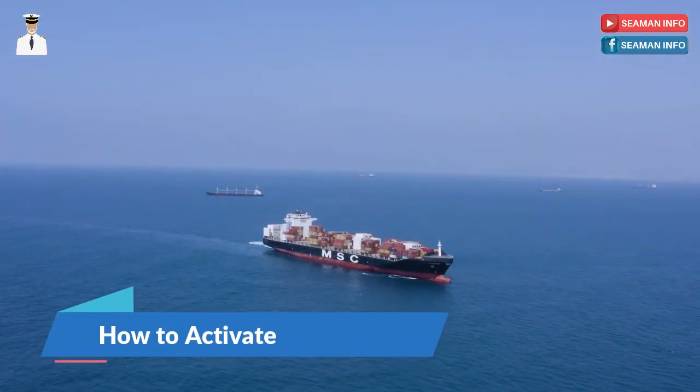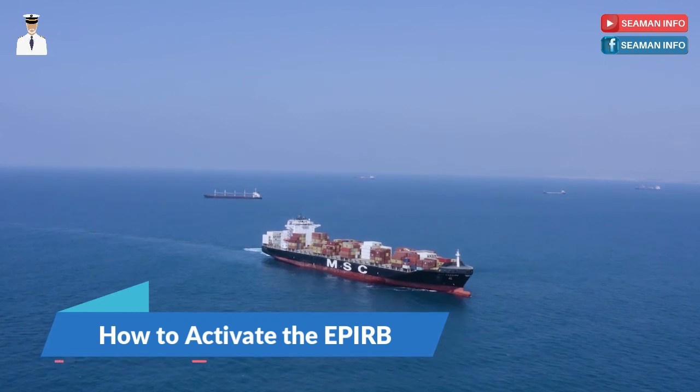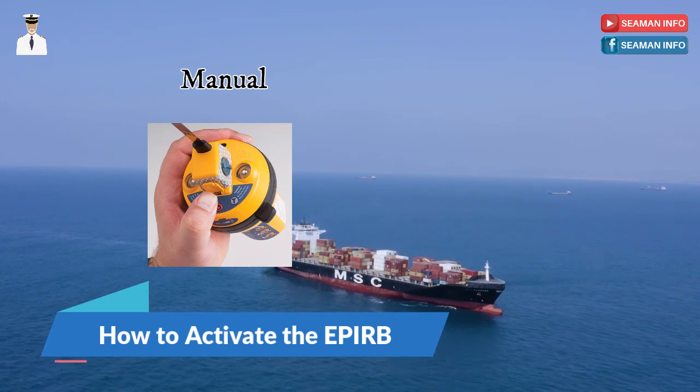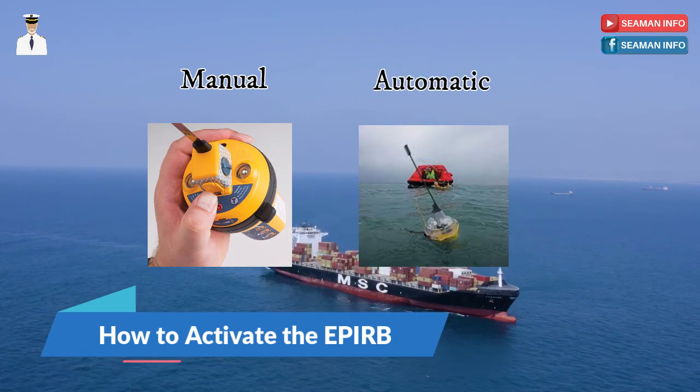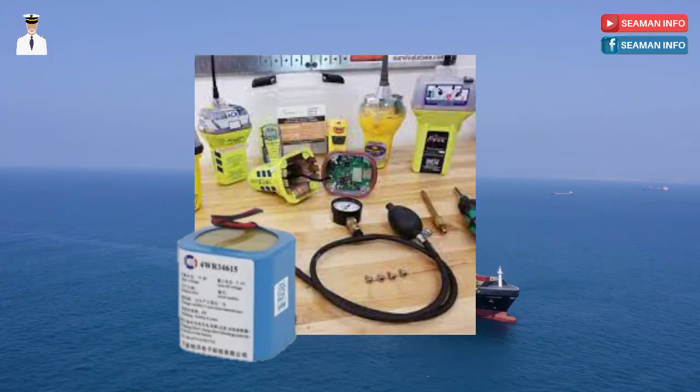How to activate the EPERB. The EPERB needs to be activated to emit signals. This can be done manually by pushing a button on the unit, or it can happen automatically if and when it comes in contact with water. The device is essentially battery operated, which helps because power is the first entity to be affected in case of a calamity.